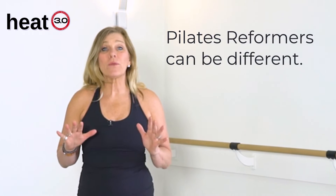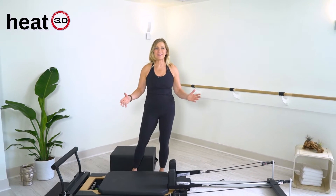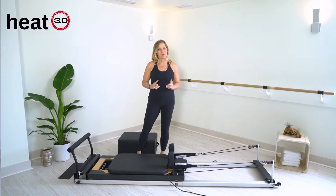Hi, I'm Andrea Metcalf and welcome to HEAT 3.0. We do Pilates Reformer classes in many levels, and what I'd like to do today is explain our Pilates Reformers, because although it has a carriage and springs and a front and back end, every Pilates Reformer is a little bit different.